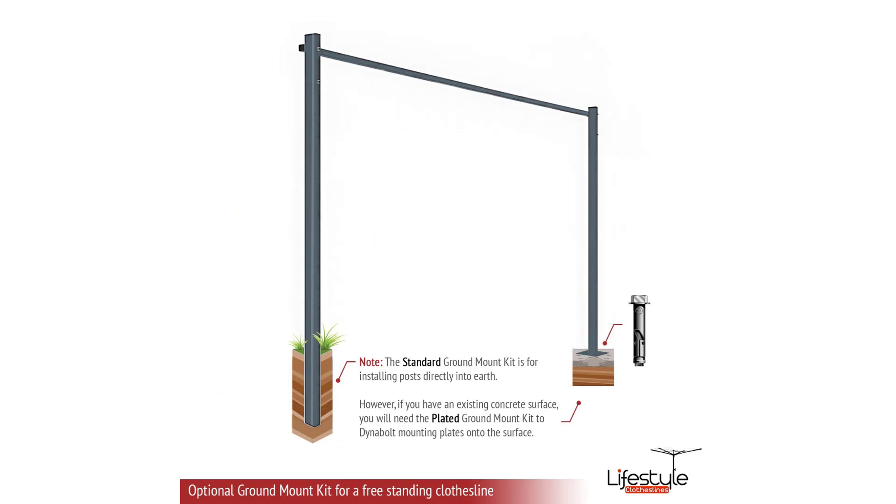When it comes to mounting the products, the standard mounting is to a brick or masonry wall. If you don't have a suitable wall surface, you can mount these clotheslines free standing. There are two different types of legs for free standing mounting. The standard ground mount kit, indicated on the left hand leg, is where you dig a couple of holes and concrete the legs into the ground. Or if you have a flat concrete area, you can purchase a plated ground mount kit, indicated by the right hand leg — that's a post with a plate welded on the bottom that bolts down to the concrete slab, so you don't have to worry about core hole drilling. The clothesline then simply mounts to the legs.